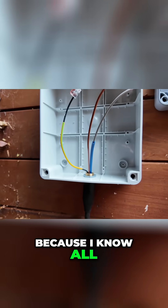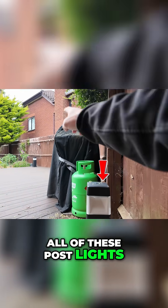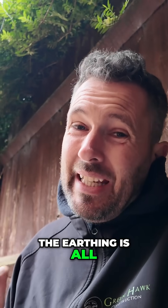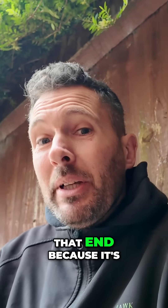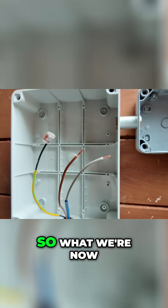The reason behind that is because all the way down through all of these post lights, the earthing is all a continuous path. So I don't need to do any more at that end because it's all part of the earthing system, which is fantastic.